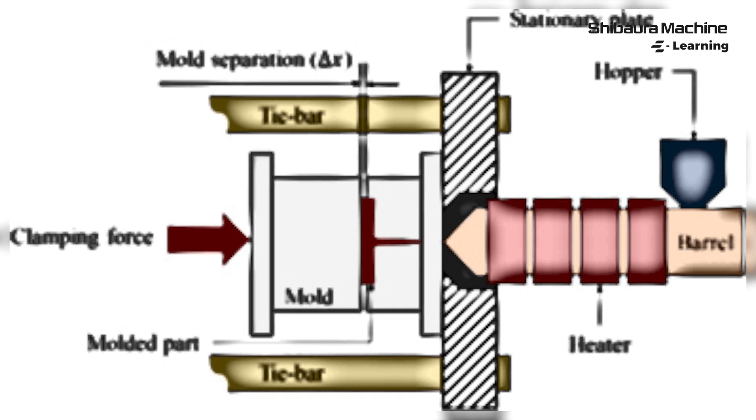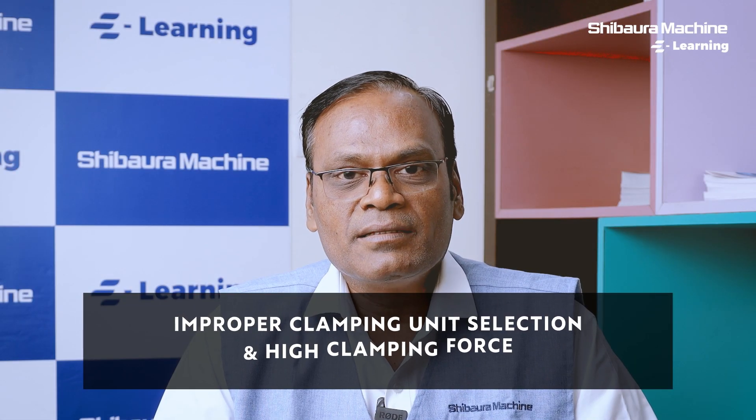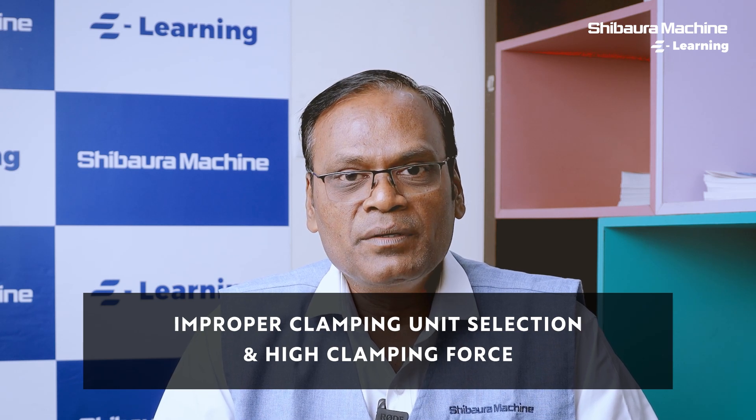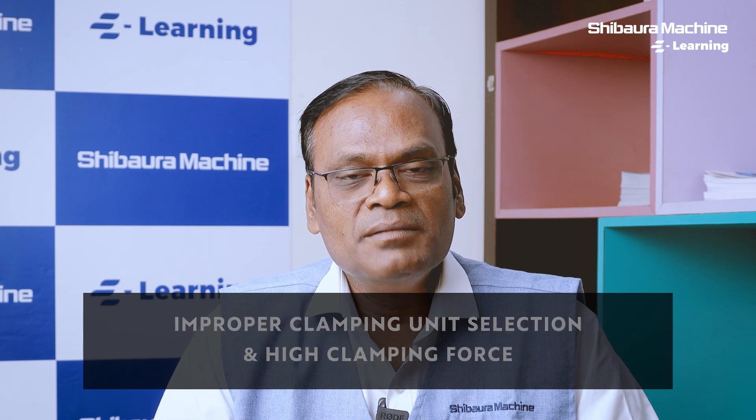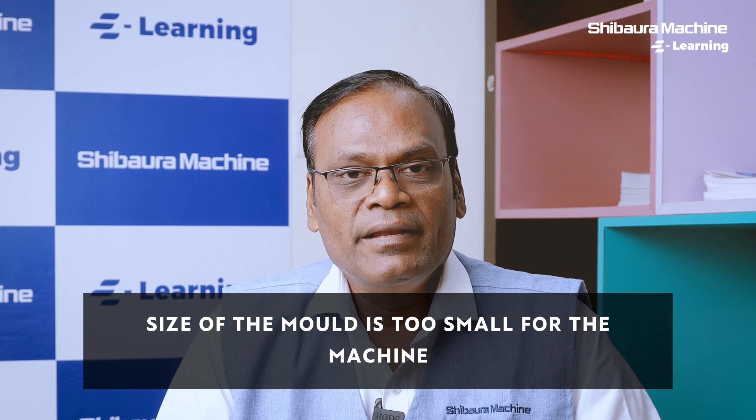The clamping unit plays a crucial role in creating short molding in a plastic injection molded part. When a mold is loaded in a plastic injection molding machine, selection of the right clamping unit is very important. Similarly, applying the right tonnage for a given part is more important. Too small a mold in a machine can also lead to flash.